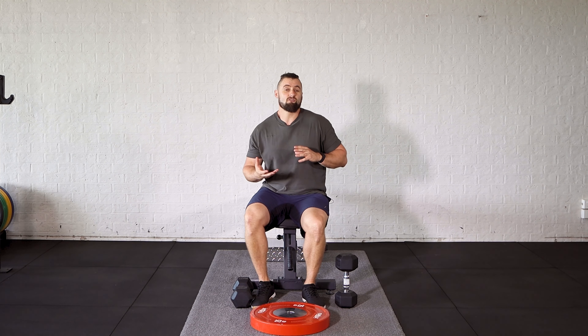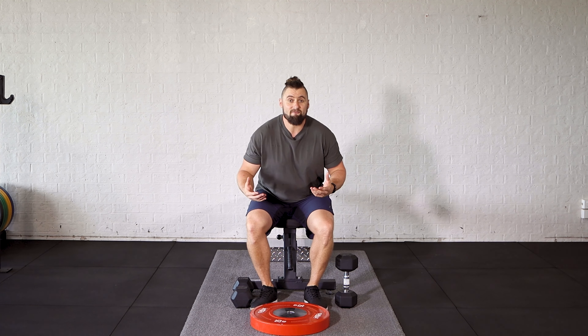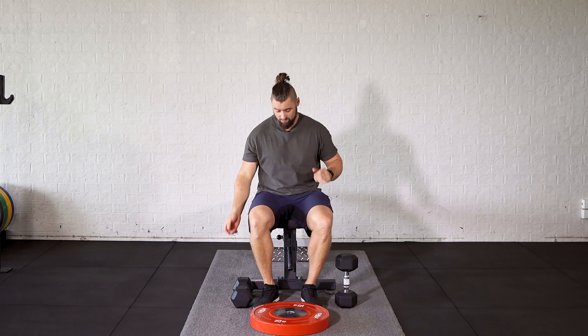Just a couple of things to pay attention to when you're doing your seated calf raises. If you have a seated calf raise machine, go nuts. Not everybody has access to one, so this is what I recommend you do if you don't.